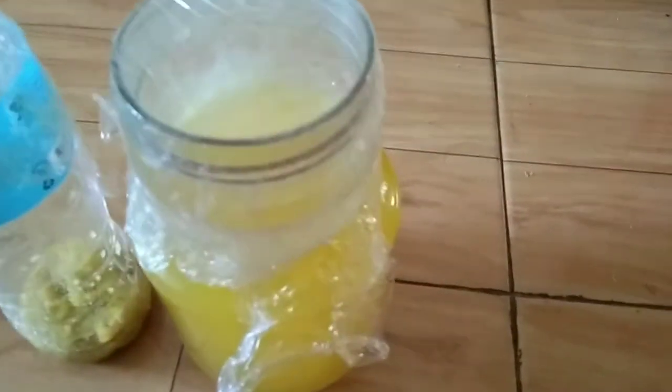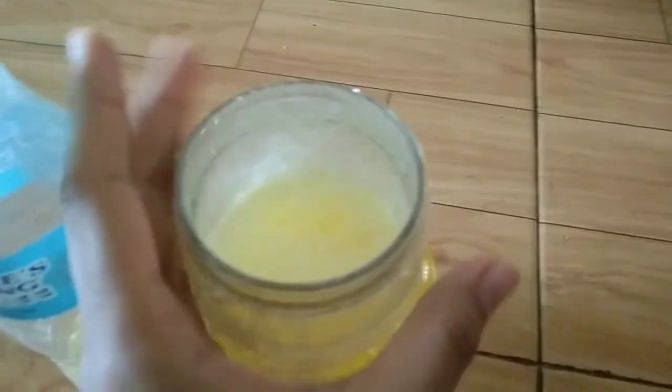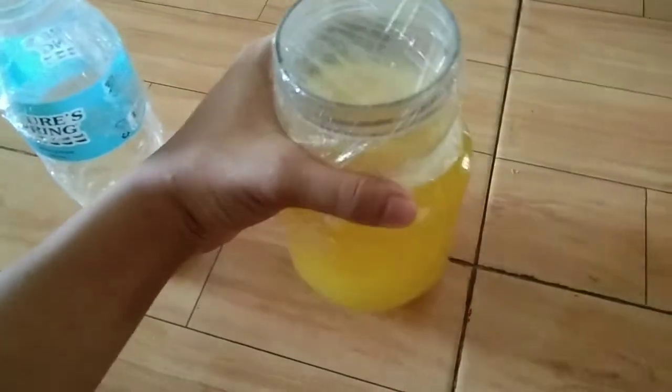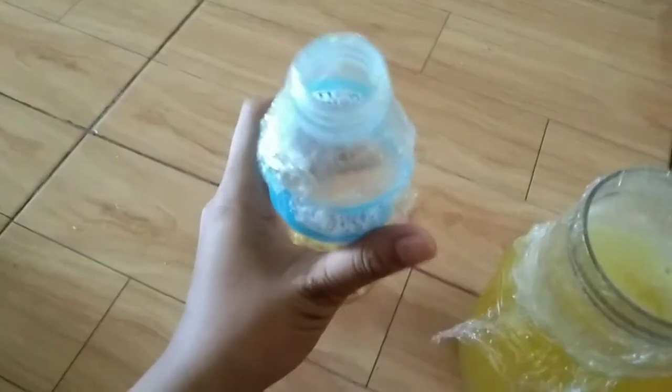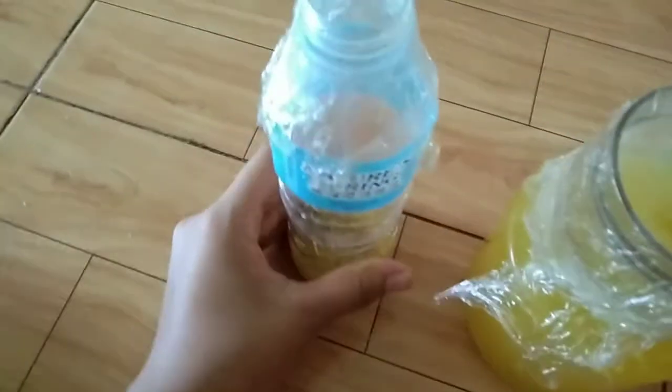After we mix the juice with the water and the sugar, we must wrap it with a plastic wrap tightly and wait for 7 days to see the nata starter we cultivated. For other purposes, the pulp — I put it with sugar and put it in a bottle, also wrapped with a plastic wrap, and wait for 7 days.